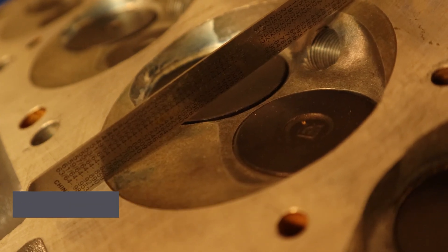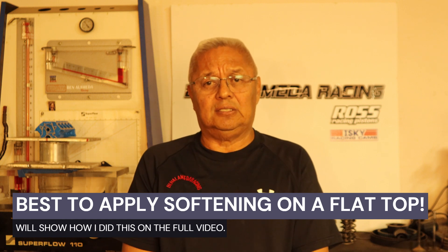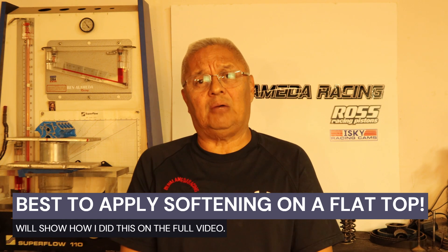The v-groove softening involves taking a three-to-five degree cut on the quench side, as well as doing the same on the piston. It's critical what kind of pistons you use so that you can achieve the effect of a softened head. I will show that in the upcoming video.